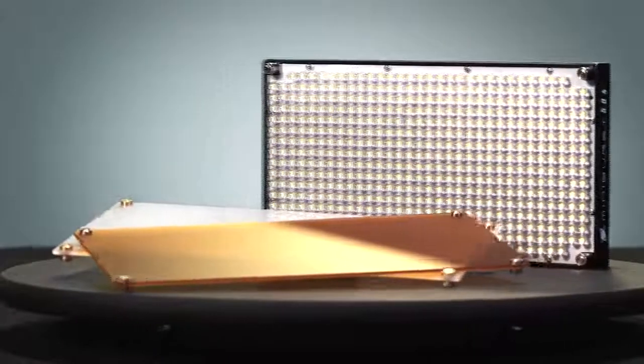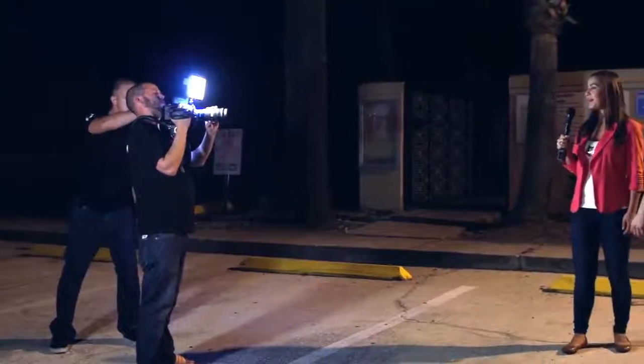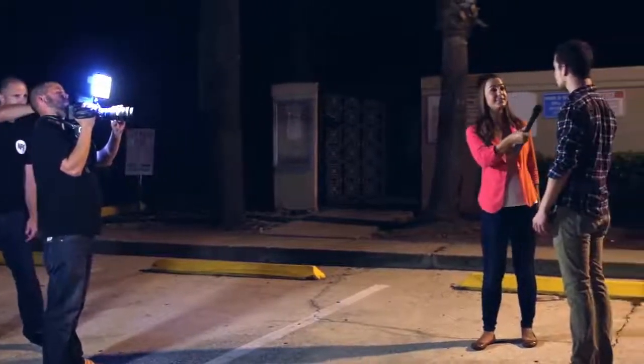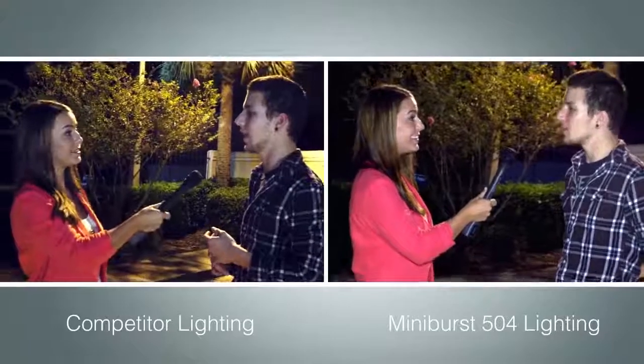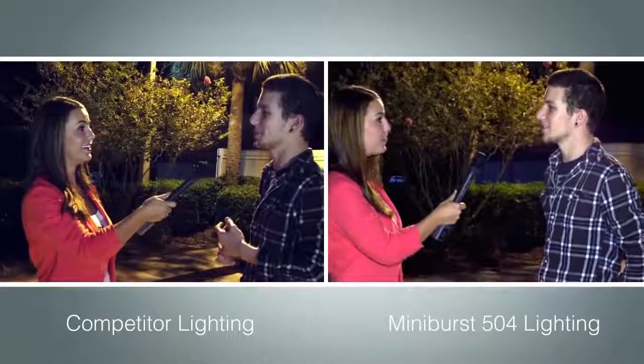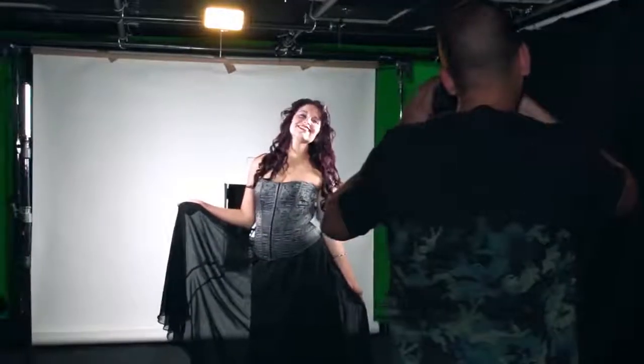Hey guys, Kelly Martin here for Digital Juice and I'm super excited to show you a brand new addition to our popular line of MiniBurst LED lights. It's our most powerful one yet — the MiniBurst 504 LED. This ultra-bright LED has a luminous flux of over 3,000 lumens and attaches to virtually any camera mount or light stand. It outshines any conventional camera mounted light and is versatile enough for nearly every scenario, from location shoots to studio spaces.